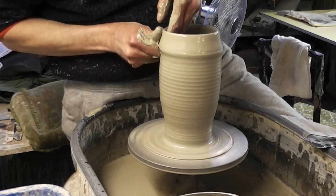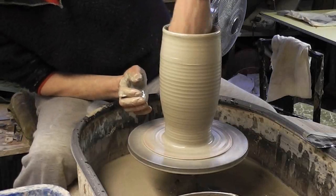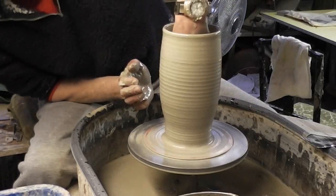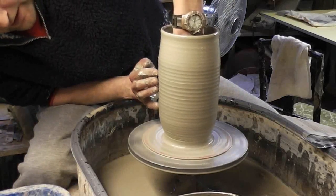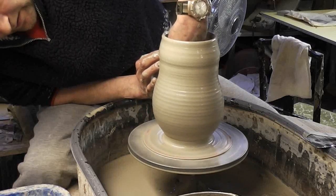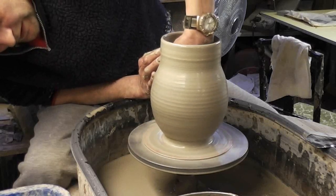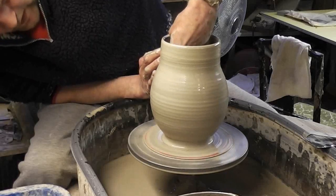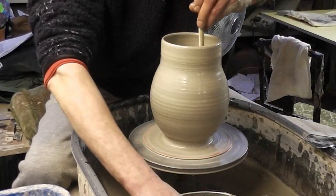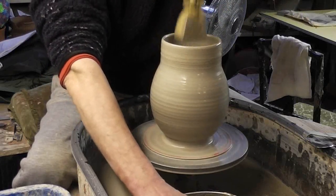I don't want to make it too thin at the top because I've got to close it in. What I'll do now, I'll slide it down a touch. I'm just going to belly it out at the bottom, like so. And now I'm going to try and totally close it, close it right in. I'll mop all the water out before I close it in so I'm not left with it full of water.